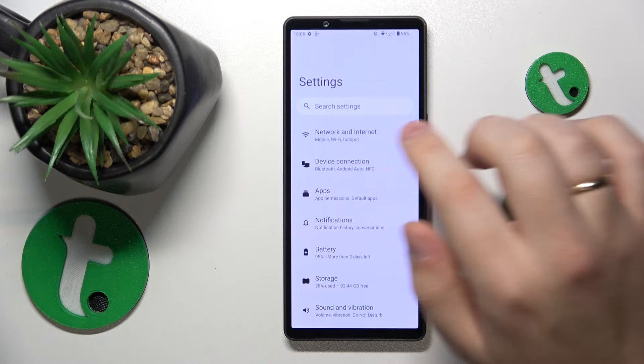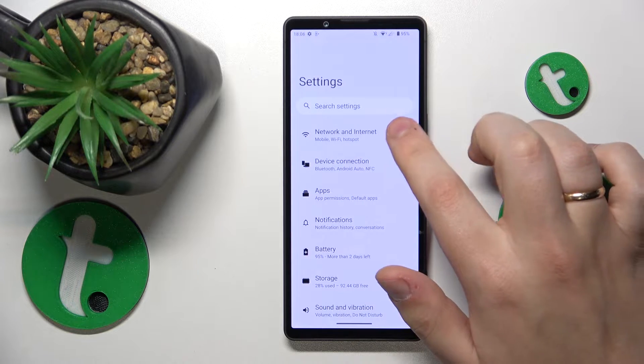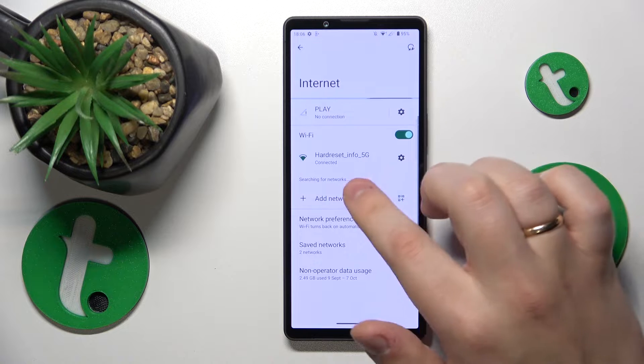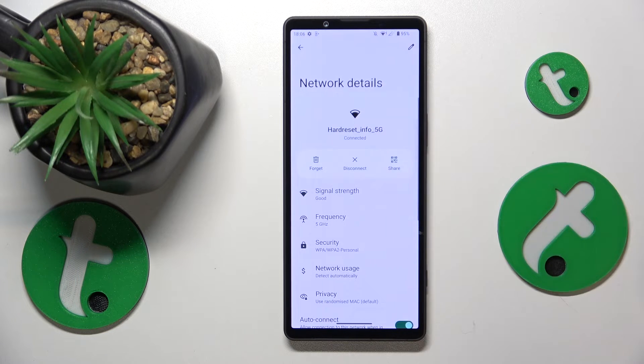To start, you will need to launch Settings, then enter the Network and Internet category, then open the Internet page, and tap the network you would like to share with your friends, family, or colleagues.